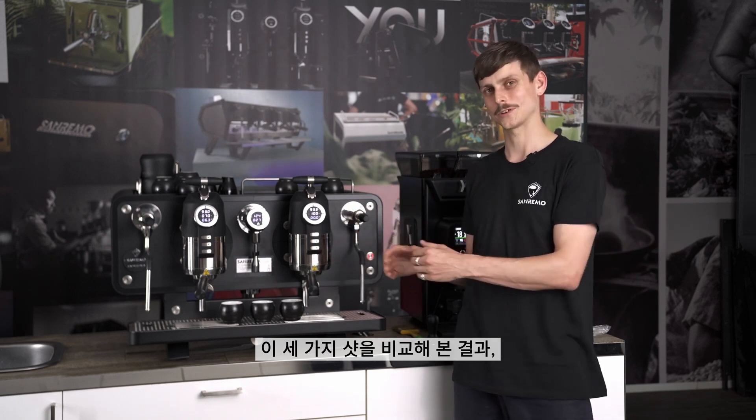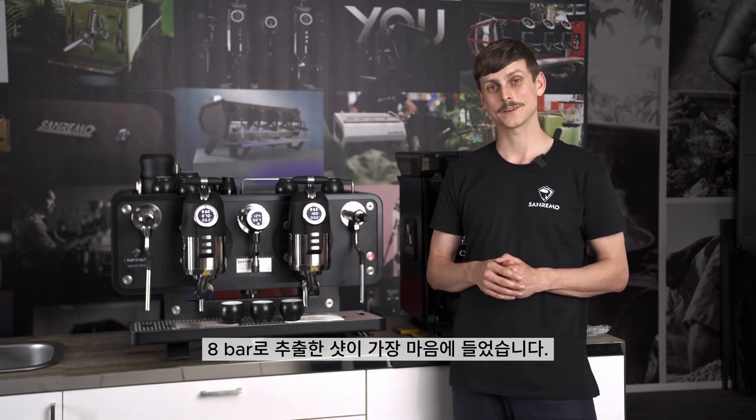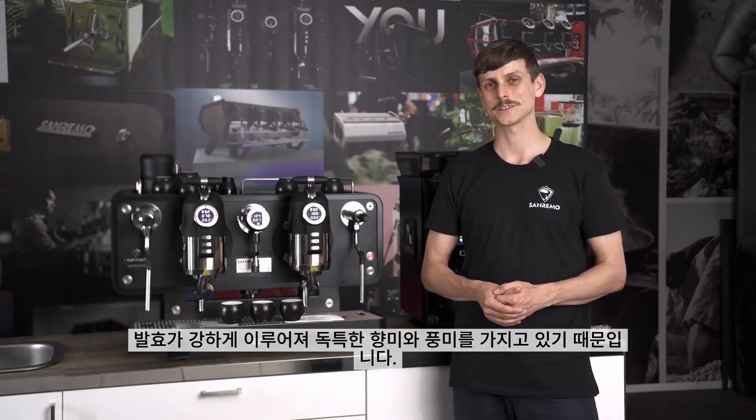On reflection of actually trying these three, the eight bar was my favourite. With the seven bar, it might have been down to the pressure profiling, but it just didn't give me as much out of the coffee as I was expecting or what I was used to with this coffee. It is a thermic natural, so it's heavily fermented and has a lot of funkiness — but that's the fun thing with coffee.